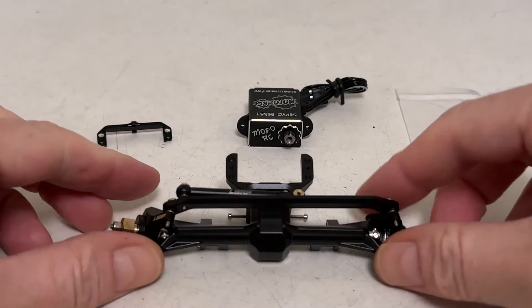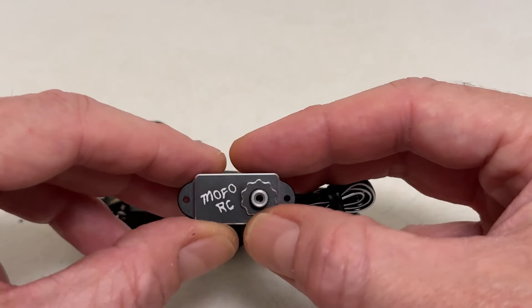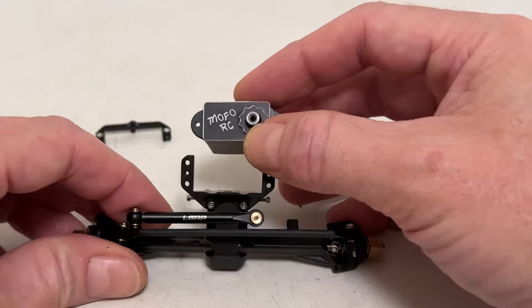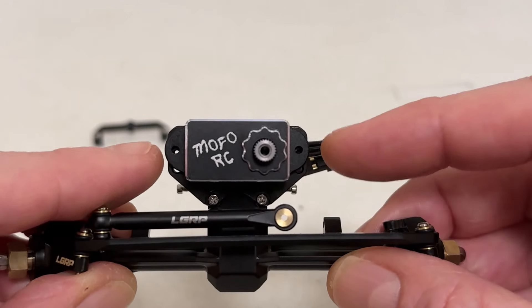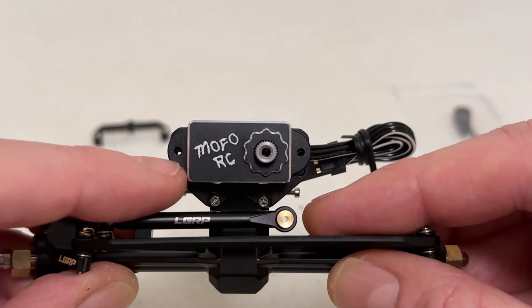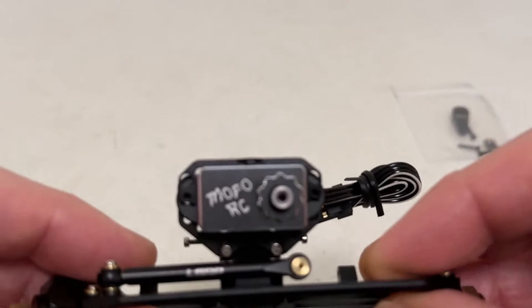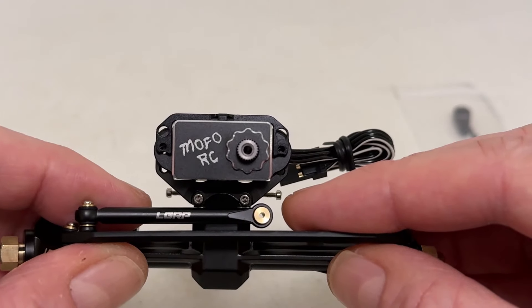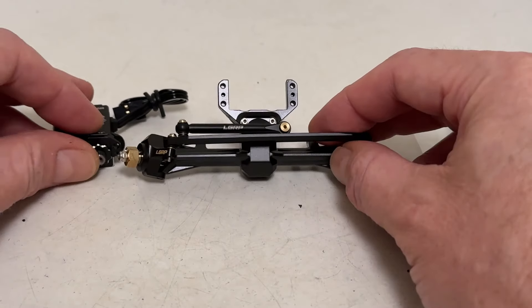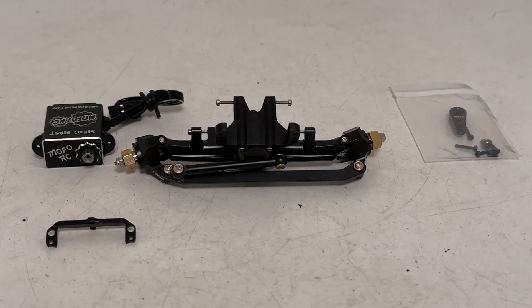On to the second issue - this one's unfortunate. MoFoRC's ServoBeast case is just a tad bit larger than typicals in this range, like an NSDRC or a little guy. When you lay it on the mount you can see some misalignment in the holes, so I couldn't get the screws to go through. The solution would be to wallow out the servo holes a little bit, but I really want to use this limit strap setup with the comp frame. So it's just three layers all out of alignment. What I'm going to do to solve that is order another servo that is compatible with this mount - but in the meantime, we're going to keep rolling.